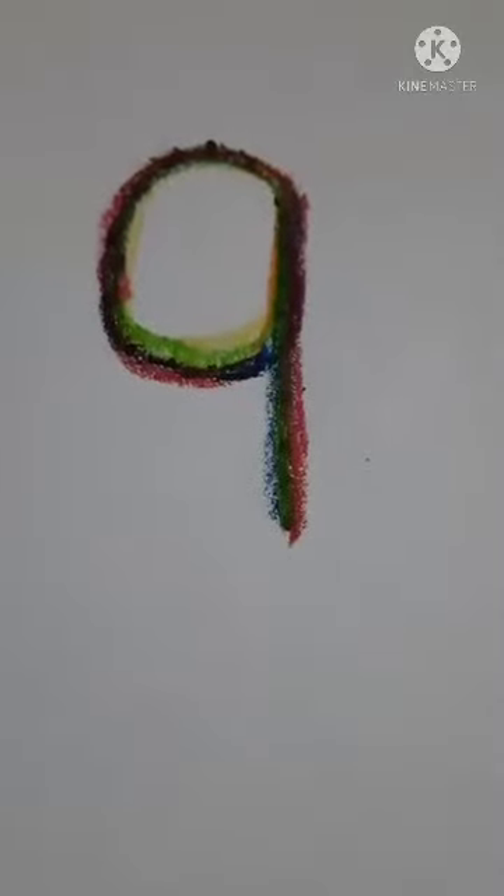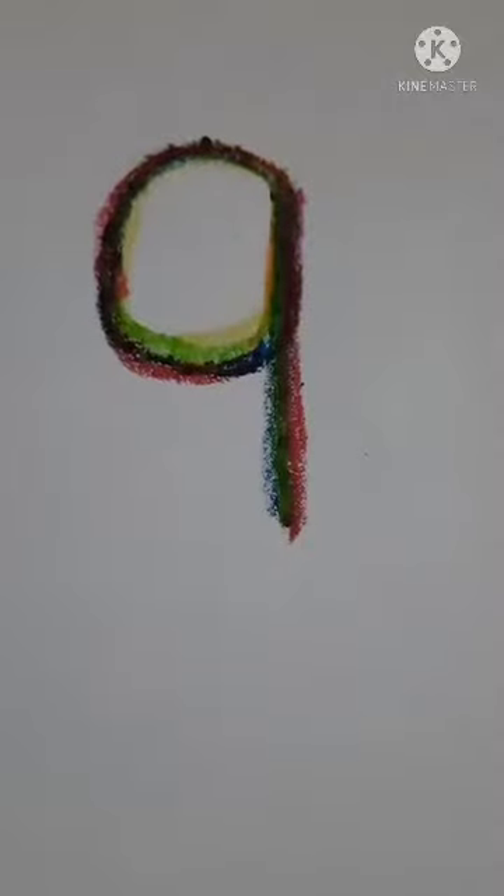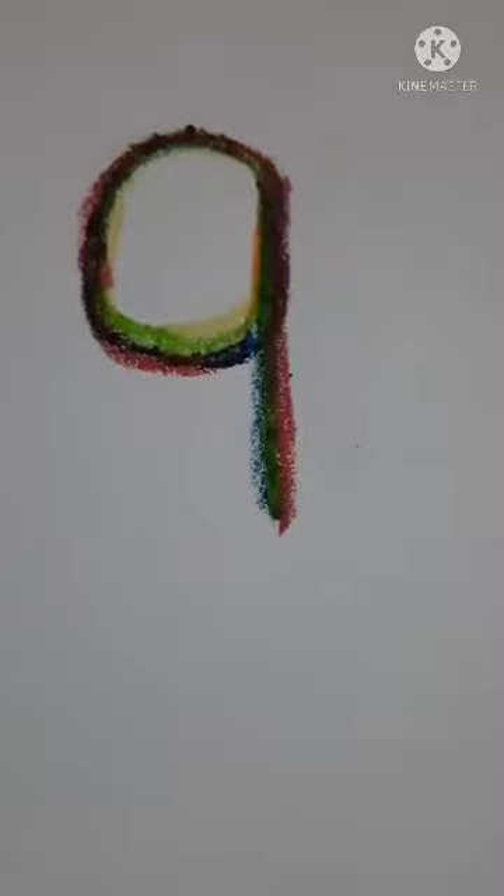Hello, my dear students of Athena Academy. Today, I will teach about the number 9. Today, I am going to talk about the number 9.